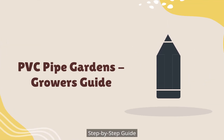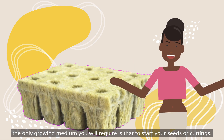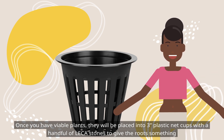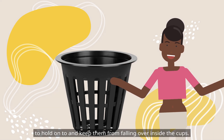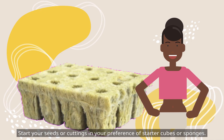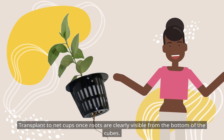Step-by-step guide: Since this system is a pure water system, the only growing medium you will require is that needed to start your seeds or cuttings. Once you have viable plants, they will be placed into 3-inch plastic net cups with a handful of leka stones to give the roots something to hold onto and keep them from falling over inside the cups. Start your seeds or cuttings in your preference of starter cubes or sponges. Transplant to net cups once roots are clearly visible from the bottom of the cubes.